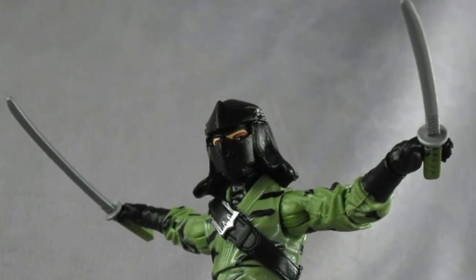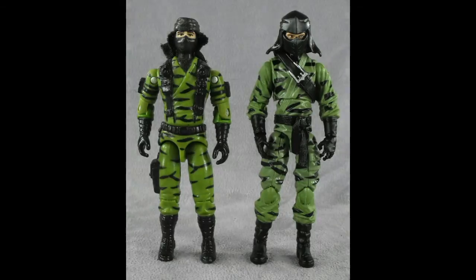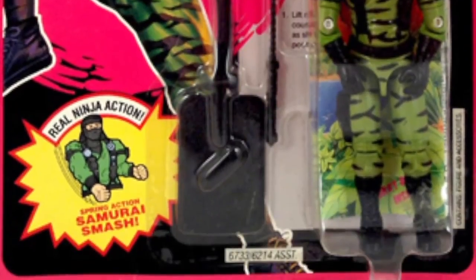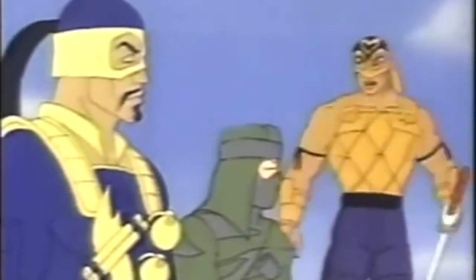Before Justin takes a look at the figure, let's go into the history of the character from his first appearance through to now. The first version of the character was released by Hasbro in 1992 after appearances in the Marvel G.I. Joe comic and on the DiC cartoon show. His real name was Ralph Baducci, he was from Brooklyn, New York, and he was a member of the G.I. Joe sub-team Ninja Force. His primary specialty was self-defense instructor and his secondary specialty was ordnance.